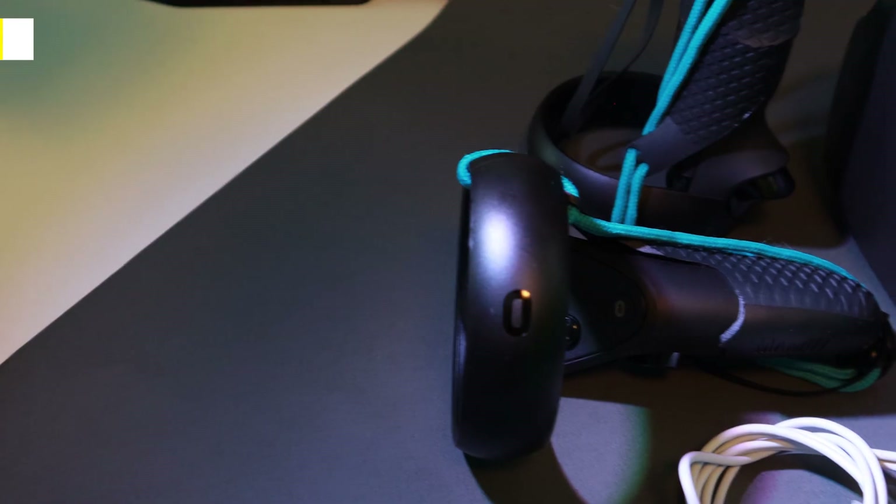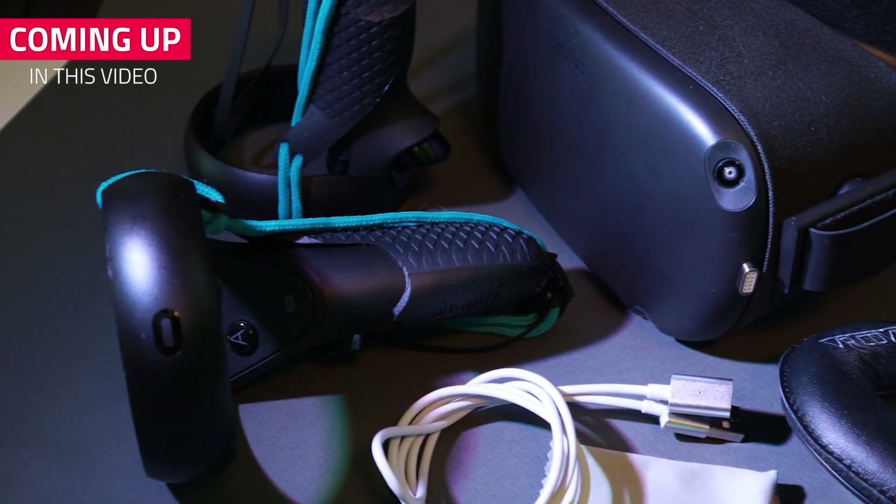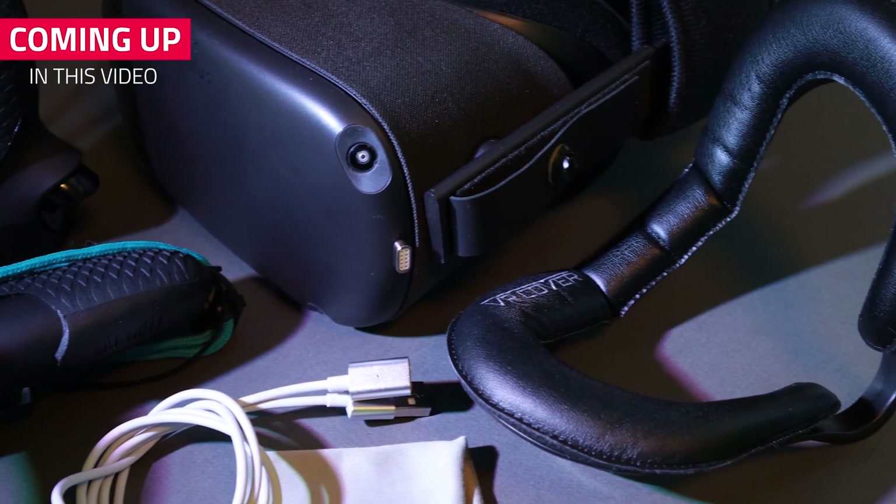Hello fellow adventurers. After our last accessories video, we have been trying out 5 more accessories for the Oculus Quest for the past 3 weeks. These accessories might not be for everyone, so in this video we'll let you know who we think each accessory is for and why you should or should not buy it.